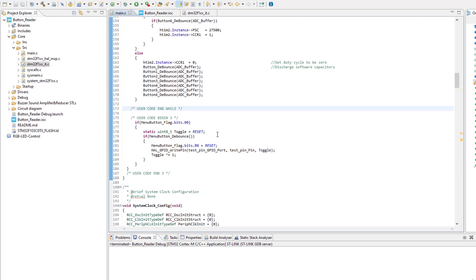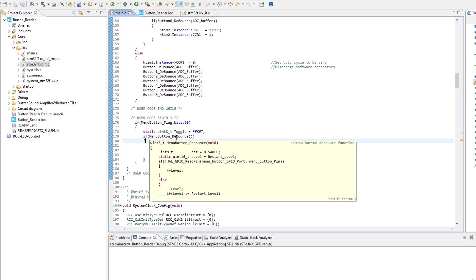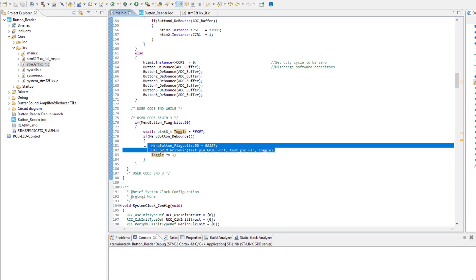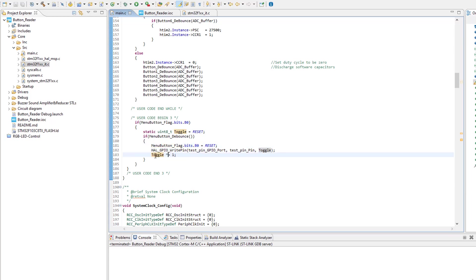This is done by first making sure that the button is really pressed by applying the debounce procedure. After confirming the menu button is really pressed, the interrupt flag is reset. Then the test pin is toggled using a variable by XOR-ing it with 1, so every time this part executes, the variable toggles between 1 and 0. Now it's time to hook my oscilloscope to the test pin and see if it works as intended, and if so, we will start taking some measurements.